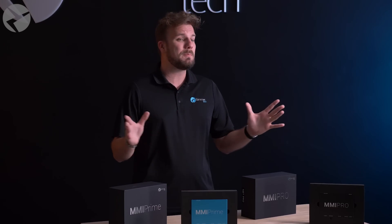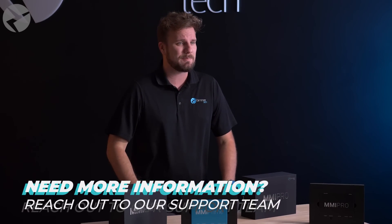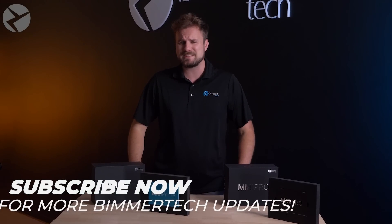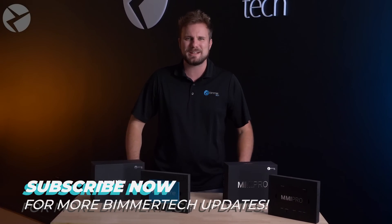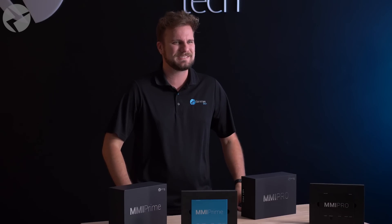And that is how you upgrade the Beamer Tech wireless CarPlay and Android Auto MMI Prime and Pro to software version 3.2.0. It's a simple process that will make your experience so much better. If you have any questions during the update process, you can always give our support team a call and they'll be happy to assist. For more tips and tricks, product reviews, and so much more for BMWs, Minis, and Supras, make sure you subscribe and don't forget to ring that bell. Check us out on Facebook, Instagram, and TikTok as well. Thanks for watching.